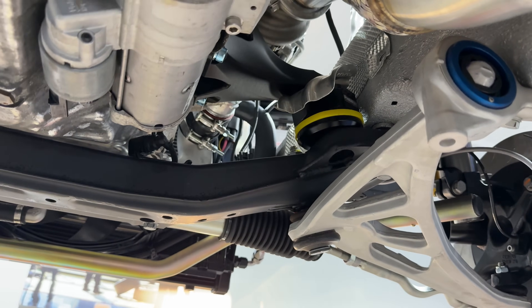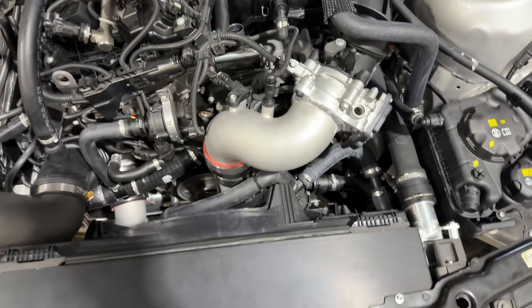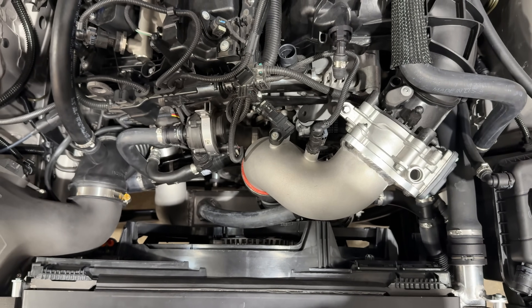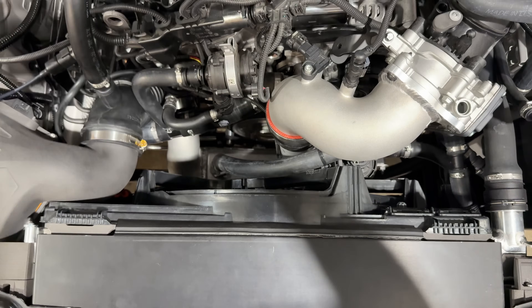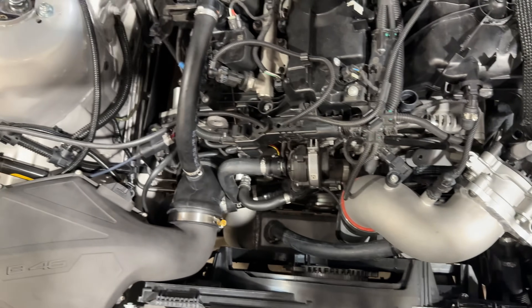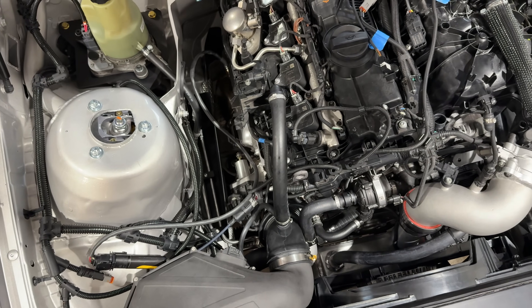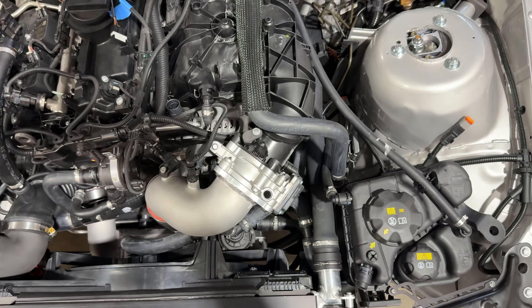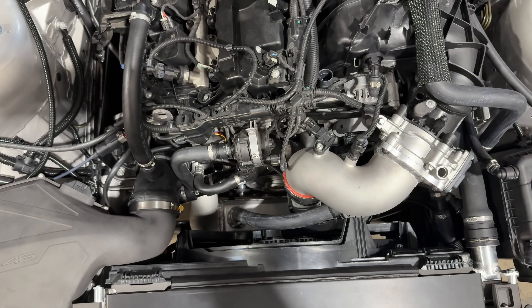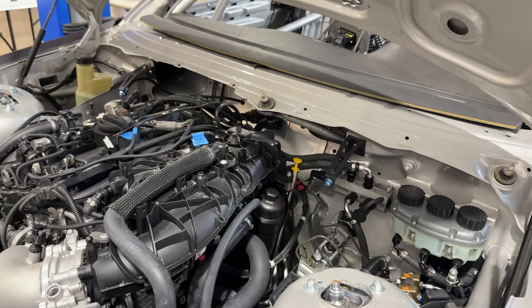Coming back to the front of the engine — there's actually a lot of room but not really at the same time. From the front of the engine to the shock towers it is pretty far back, but there's so much stuff on the front of it, especially with what we add. I'll get to the cooling system in a minute.